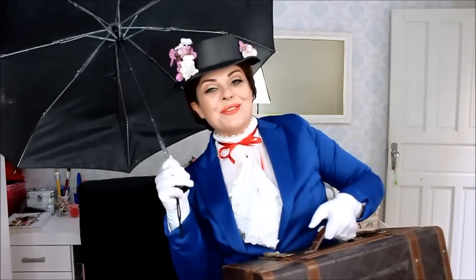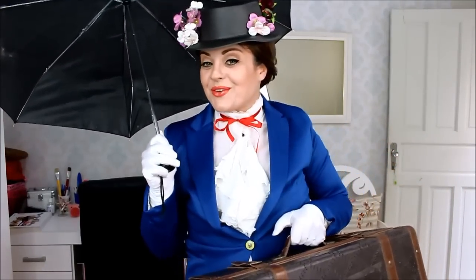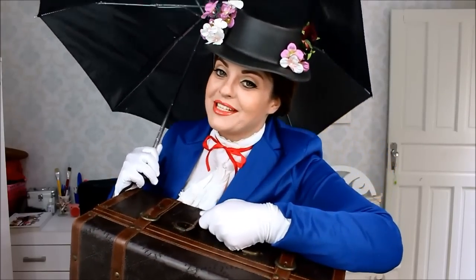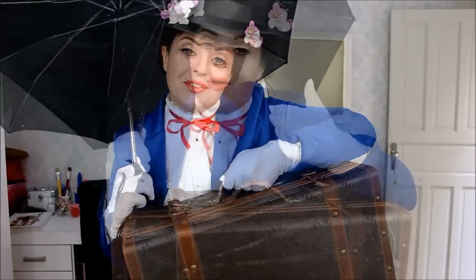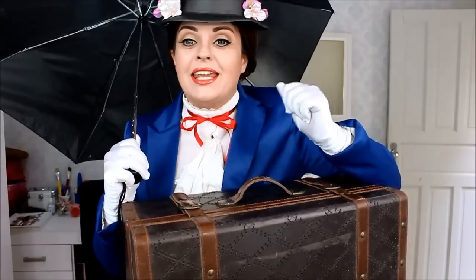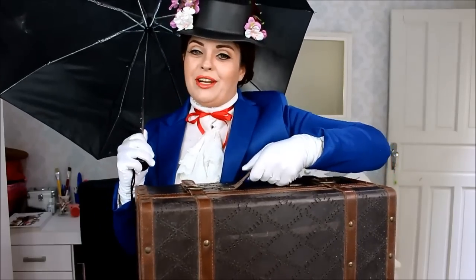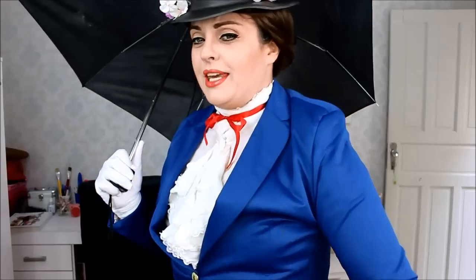Olá, brilhosas e brilhosos! Tudo bem com vocês? Hoje eu estou de Mary Poppins. Muitas de vocês me pediram para fazer essa maquiagem. Eu espero que vocês gostem até o final. E antes de começar a maquiagem, vou fazer uma mágica. Vou trocar de roupa, porque, afinal, ela é uma babá meio que encantada.